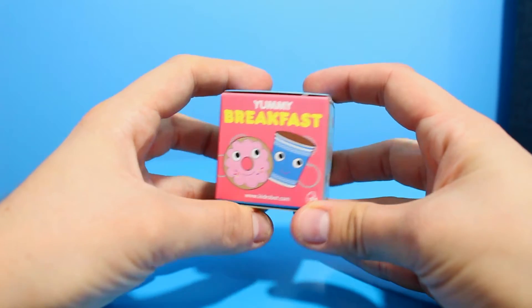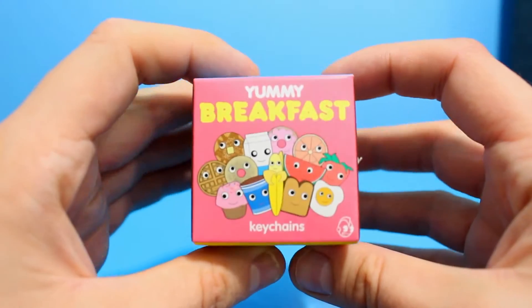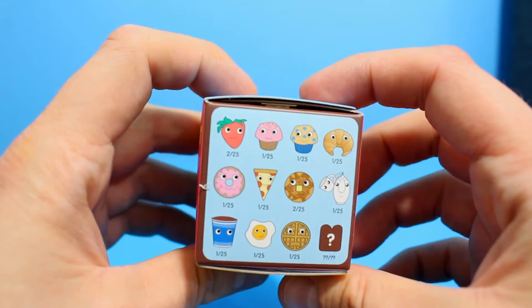The second item is this yummy breakfast key ring from kidrobot.com — I've never heard of them before but there are so many cute designs: watermelon, melon, chocolate brownies, doughnuts, grapefruit, bananas, toast — so many different designs. This is also a blind bag opening and I'm so excited to open it for you guys, so without further ado let's open them.